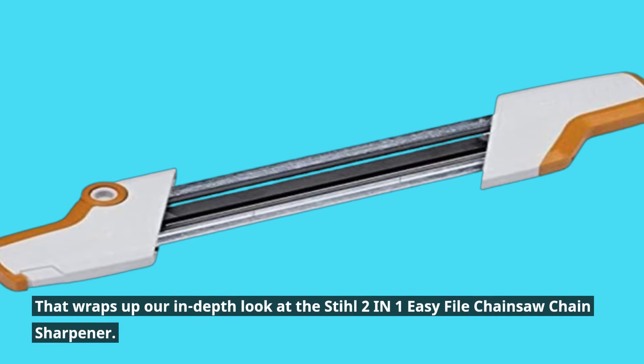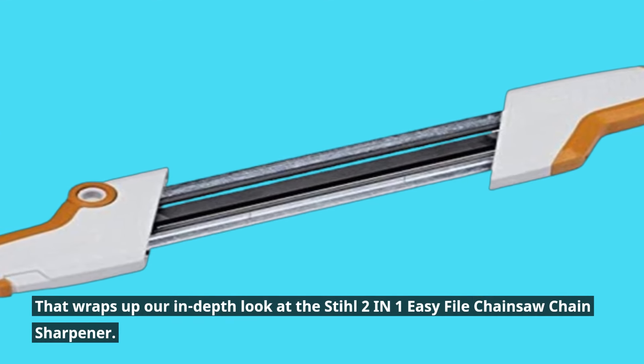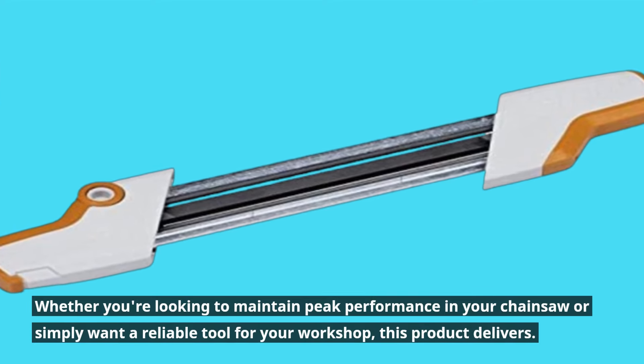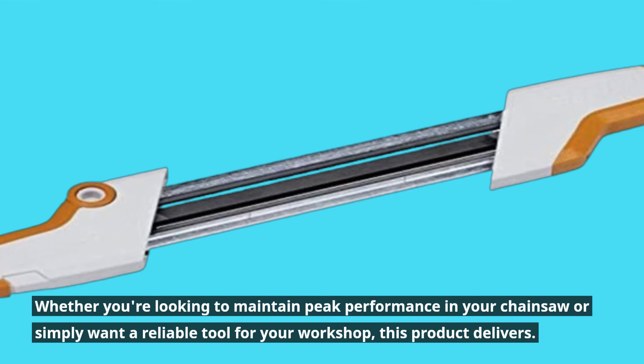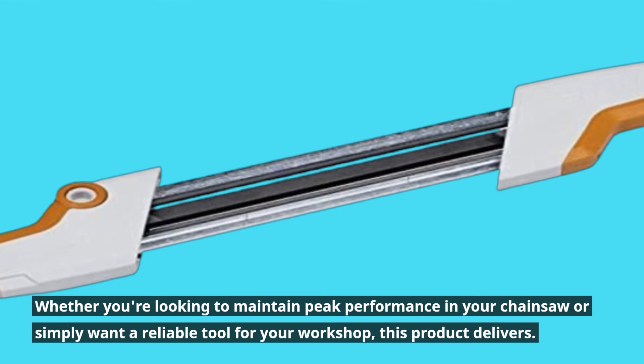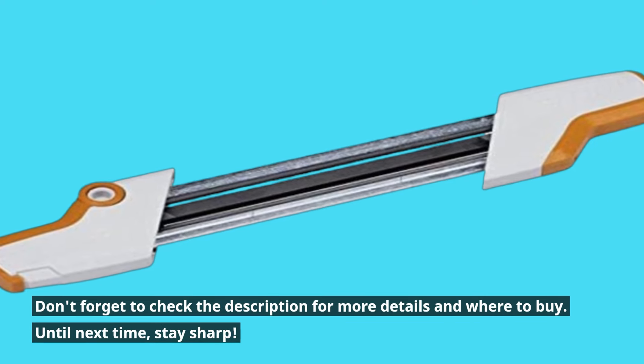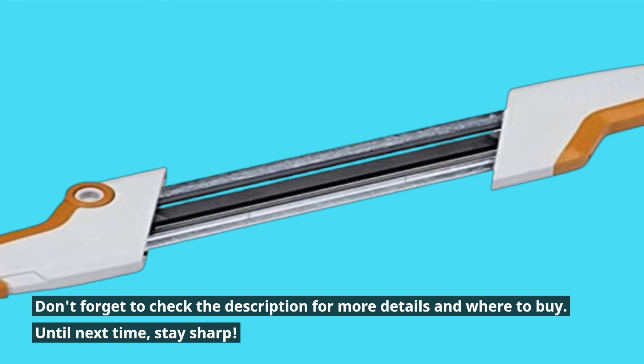That wraps up our in-depth look at the Stihl 2-in-1 Easy File Chainsaw Chain Sharpener. Whether you're looking to maintain peak performance in your chainsaw or simply want a reliable tool for your workshop, this product delivers. Don't forget to check the description for more details and where to buy. Until next time, stay sharp!